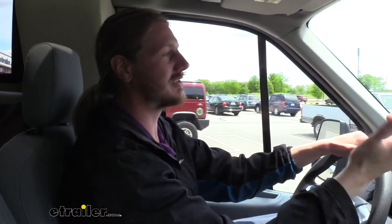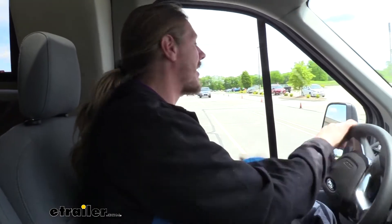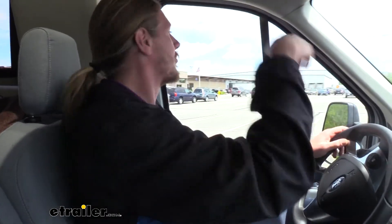Now we're going to head into our even bump section. This is going to simulate like going over a speed bump, like you might into a parking lot or apartment complex. And this is forward and backward. We are going to notice some small improvements here, because every time we do go down in the back we have that bouncing motion. So by adding the Timbrons in, it should minimize that porpoising that we had.